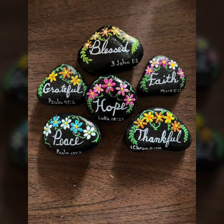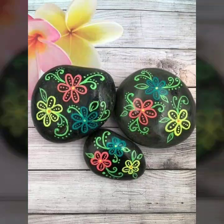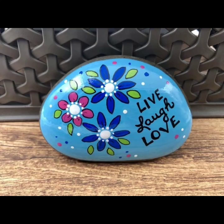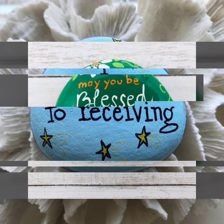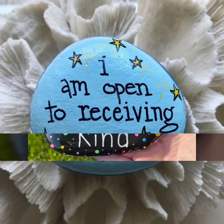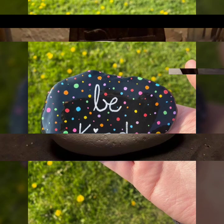Assalamu alaikum friends, welcome to our channel. Hopefully you're fine. I am introducing in this video new paper art ideas for new viewers. You will like this video and subscribe to our channel — beautiful ideas and unique ideas.